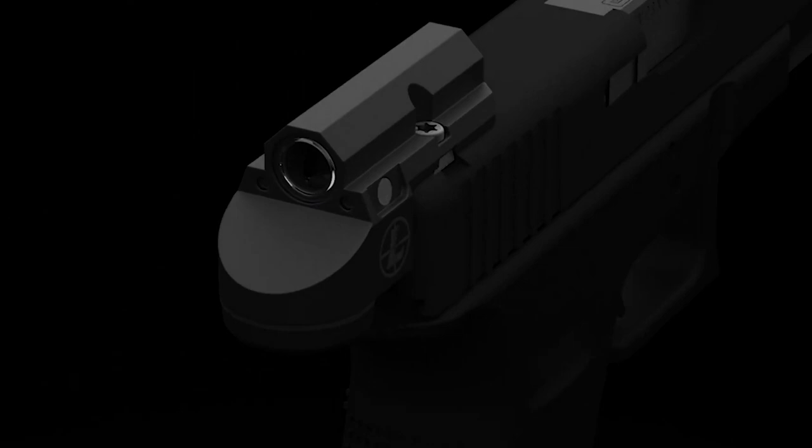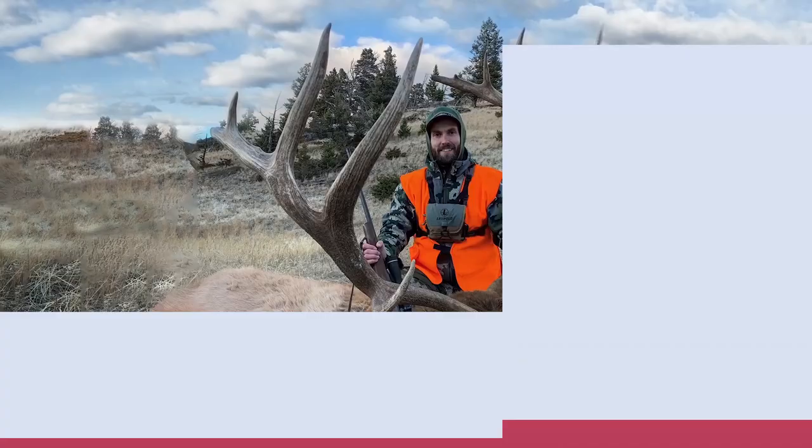At Leupold, we design all of our optics to be rugged, lightweight, and clear. The Delta Point Micro is no exception. Like all Leupold rifle scopes and red dots, it's extreme climate tested, 100% waterproof, and designed, machined, and assembled right here in the USA. When it comes to concealed carry and personal defense, you won't find a more versatile red dot on the market.